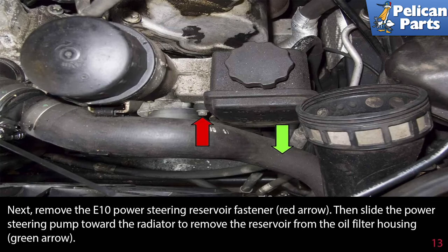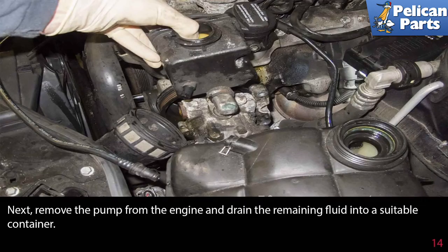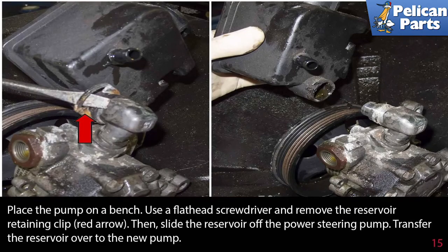Remove the E10 power steering reservoir fastener, then slide the power steering pump towards the radiator to remove the reservoir from the oil filter housing. Remove the pump from the engine and drain the remaining fluid into a suitable container. Place the pump on a bench, use a flathead screwdriver to remove the reservoir retaining clip, then slide the reservoir off the power steering pump.